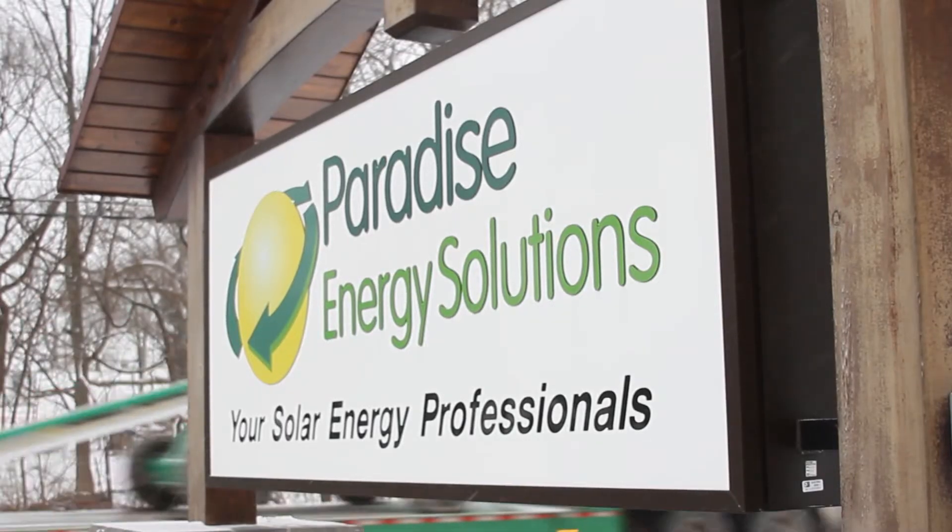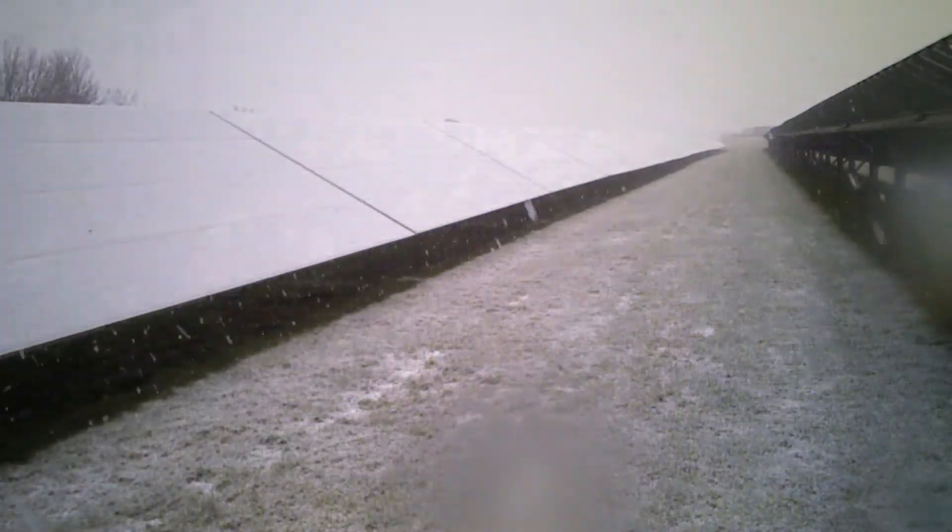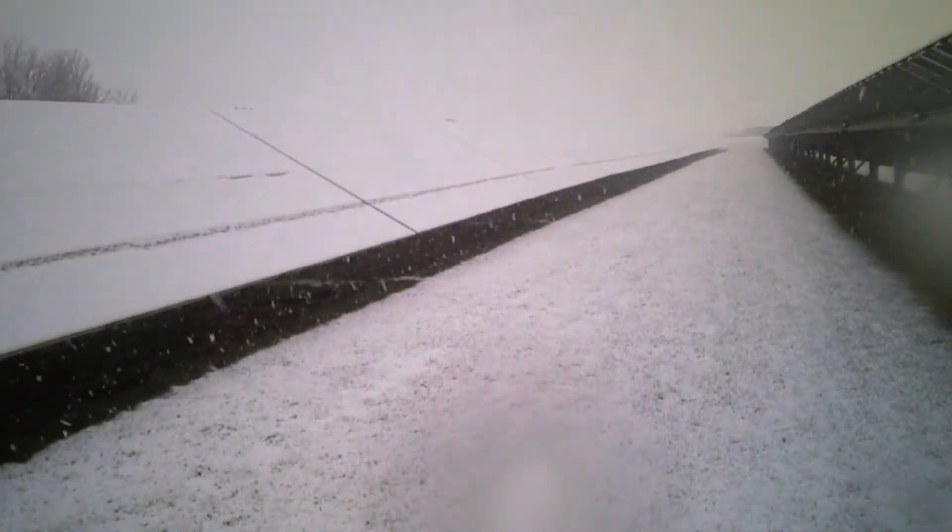Hi, this is Phil Beiler with Paradise Energy Solutions, and in this installment of Tech Tips I want to talk a little bit about snow. If you're fortunate enough to live in an area that gets snow, as you see right now, then you've probably wondered at some point what to do about the snow that collects on your panels. This is a legitimate question because snow on your panels does impact the amount of energy your panels are able to produce.